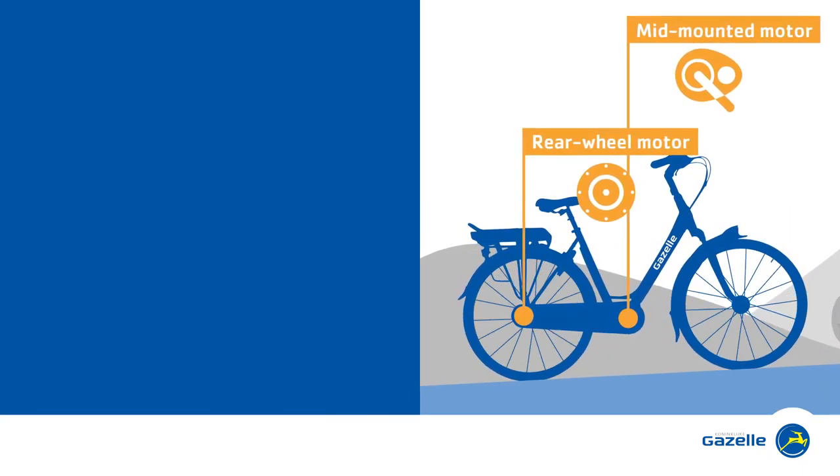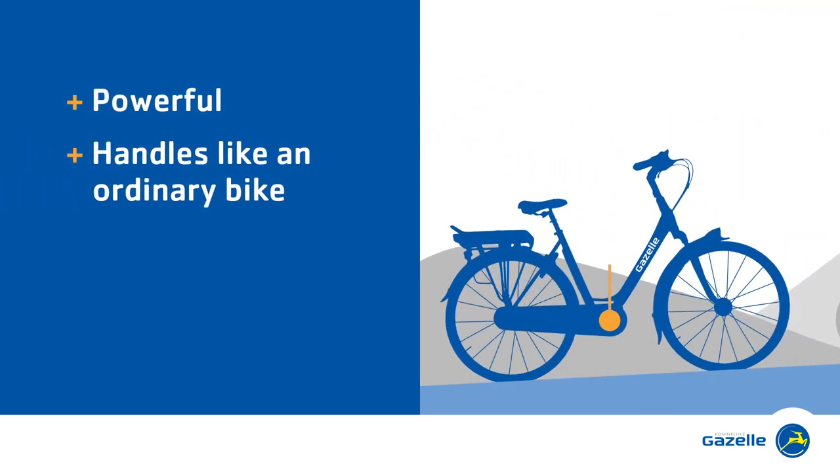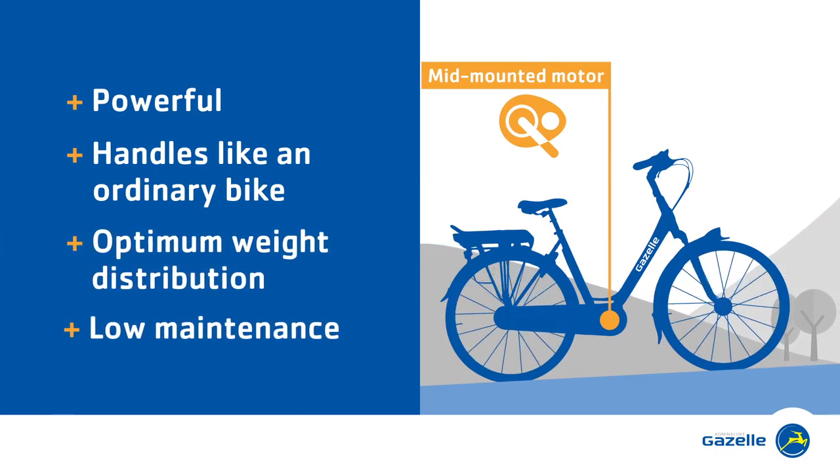A bike with a rear wheel or mid-mounted motor is powerful and handles like an ordinary bike. In addition, a bike with a mid-mounted motor also boasts optimum weight distribution and needs little maintenance.